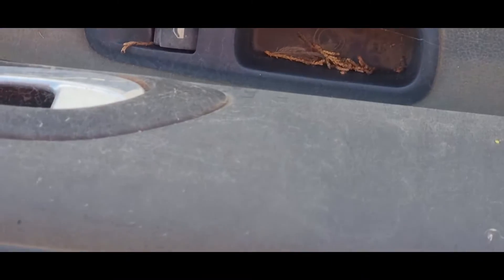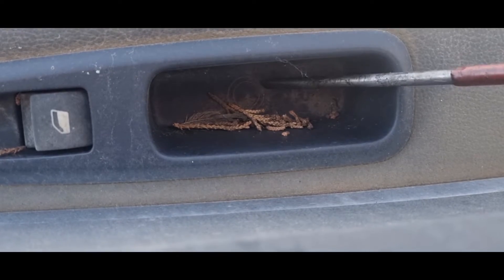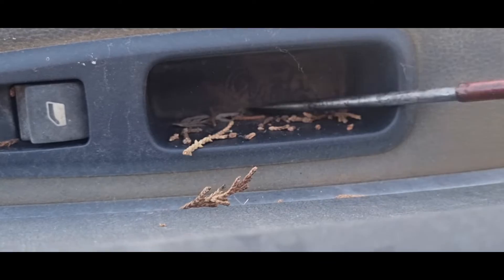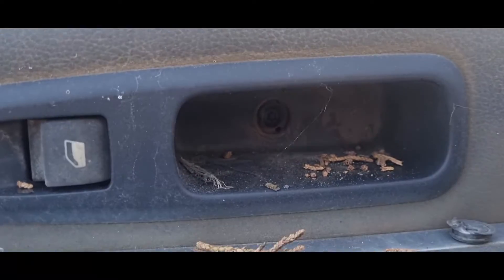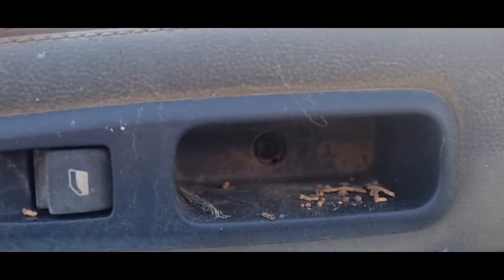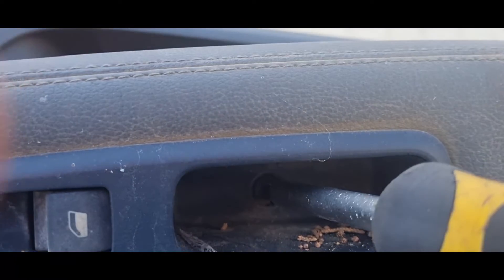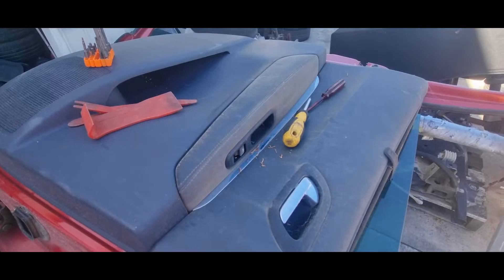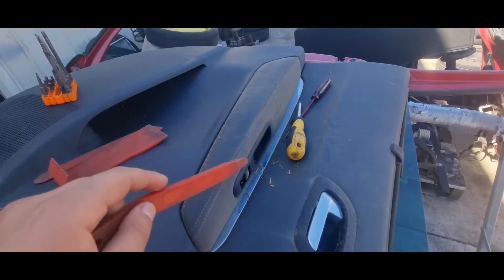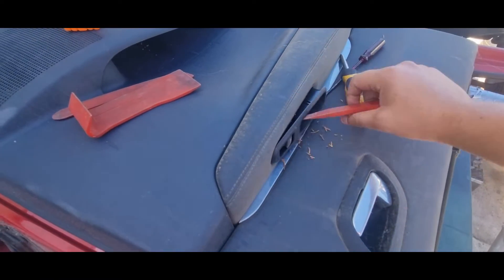Now we will be removing the small cover that covers a screw on the window switch. If you're going to reuse these items, do be gentle — you do not want to scratch or damage any of these parts. Now we'll remove the last torque screw which is on the window switch. I would advise using plastic tools to remove these items.